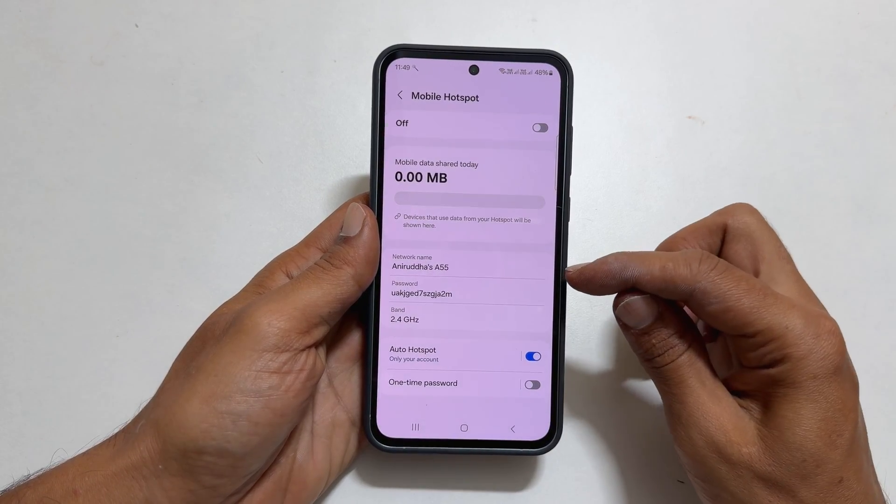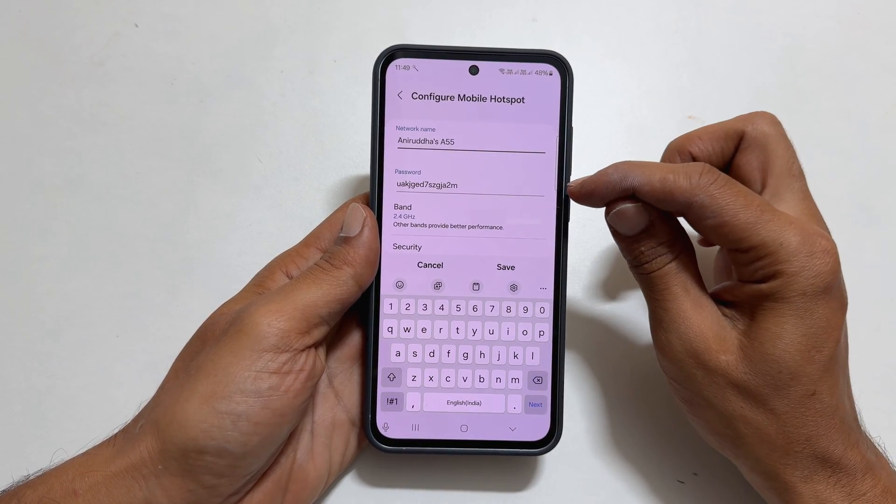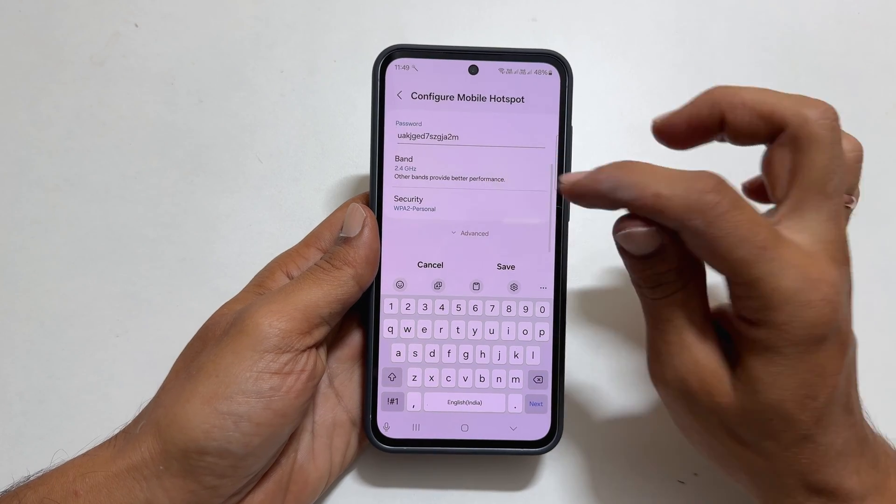Next, tap Network Name. Now you can change the Wi-Fi hotspot network name, password, band, and security type.